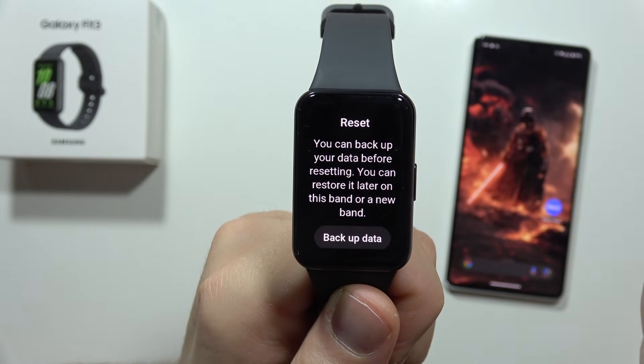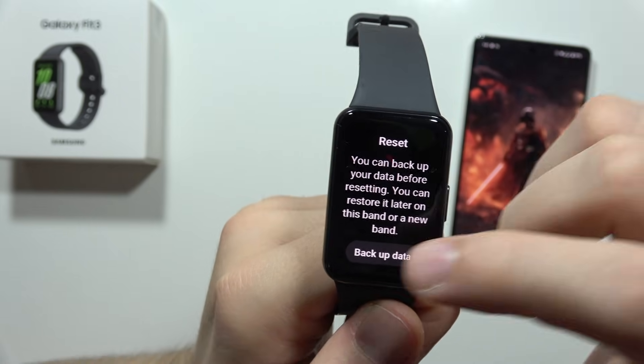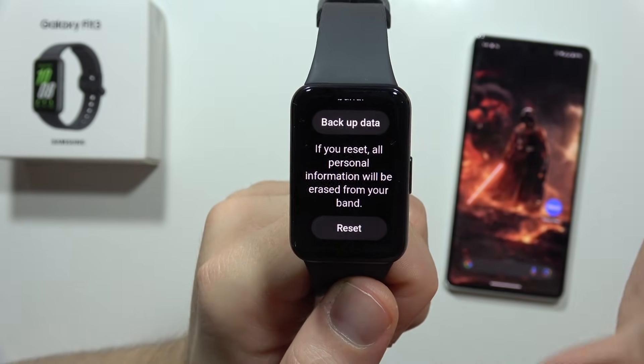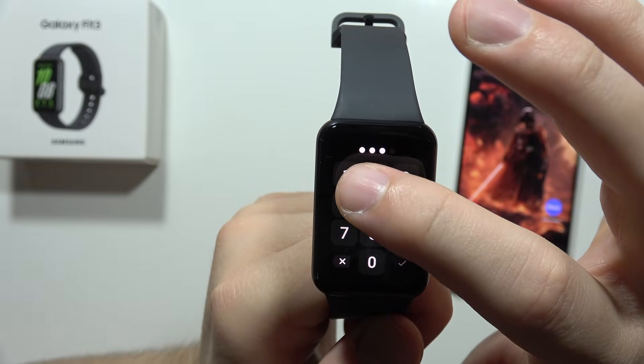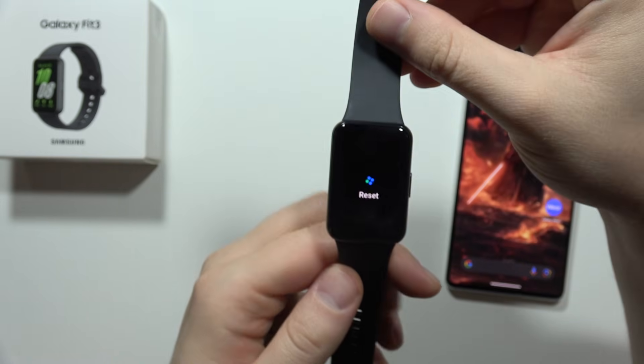Now, before the reset, we can back up our data, but if you don't need to back up data, just scroll and select reset. You have to remember that all of the data will be removed, so click to reset. You have to input your current PIN code, and click here. Now the device will completely restart.